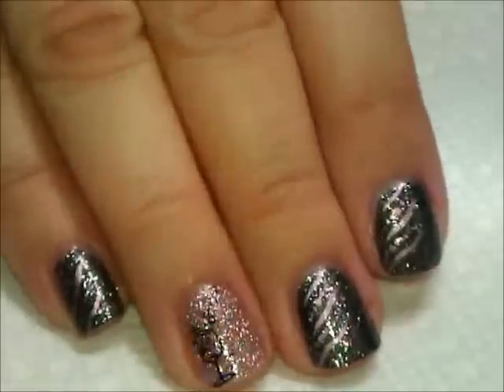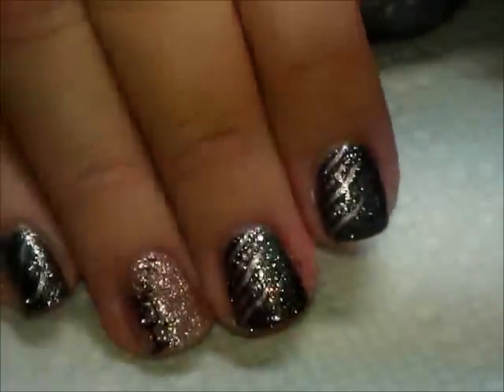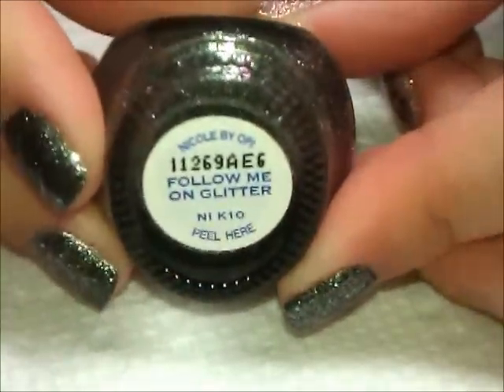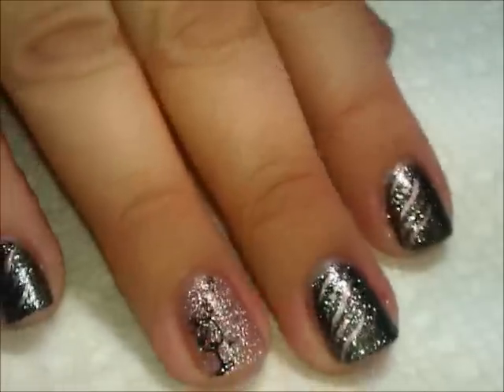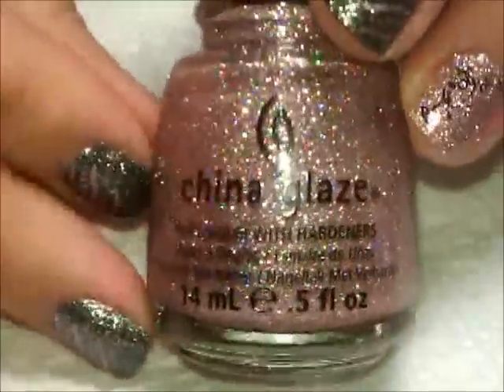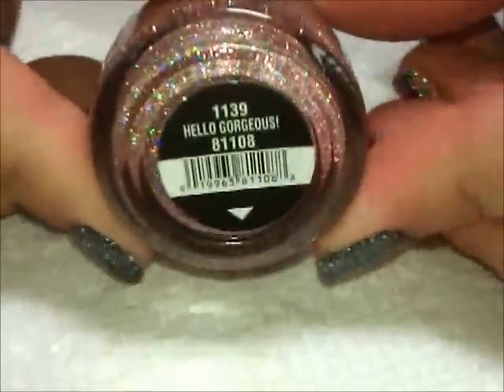On the nails — on the black glitter nails I have this color from Nicole by OPI, the Kardashian Colors collection. This one is called Follow Me on Glitter. Then on the ring finger and thumb I have two coats of China Glaze Hello Gorgeous.